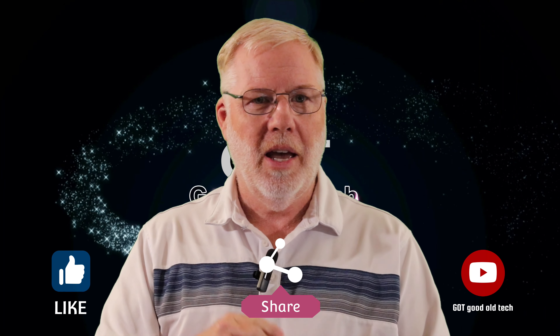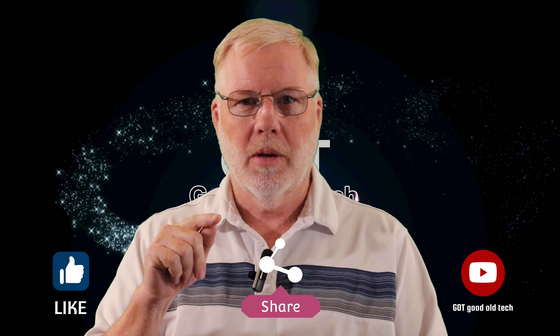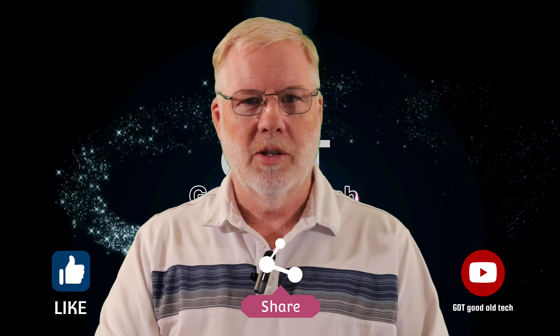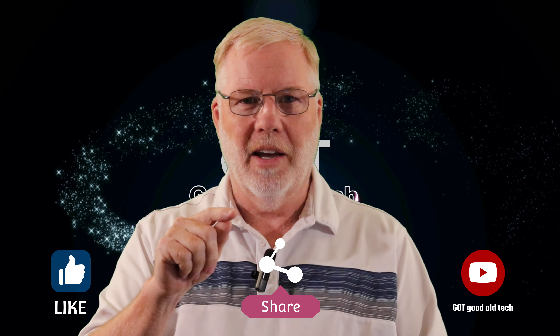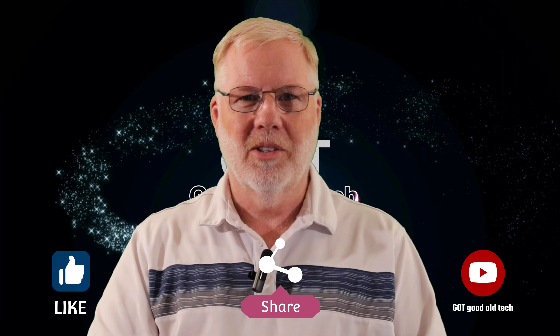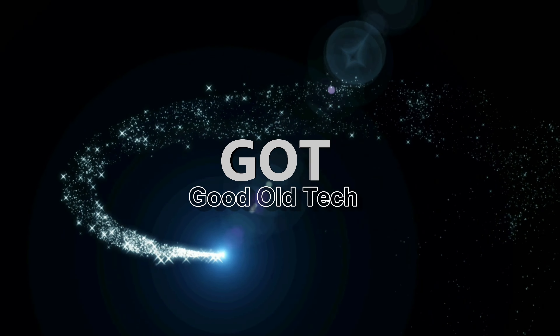If you haven't had an opportunity to see any of those videos on the Pixel, I challenge you to do so — because if you haven't already, you've got to try it. Thank you very much, and God bless. I'll see you next time.